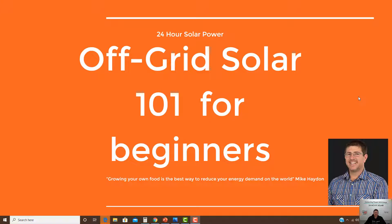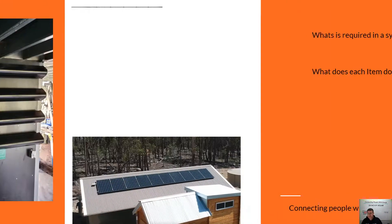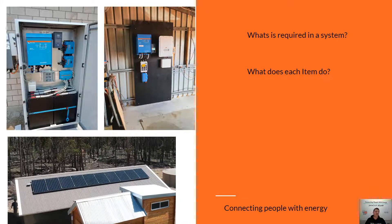Hi, Mike Hayden here from 24 Hour With Solar Pound. Today we're going to be talking about Solar 101 for beginners. We're going to be running through the six major components for a standalone off-grid solar system, what's required and what each item does. So let's get stuck in.